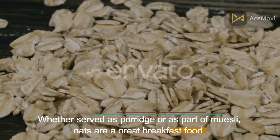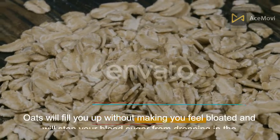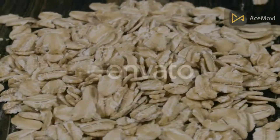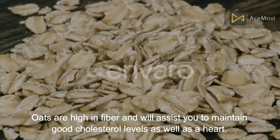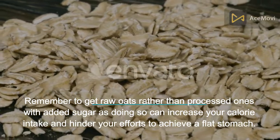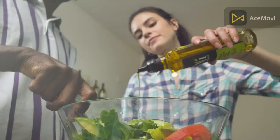Number 3: Oats. Whether served as porridge or as part of muesli, oats are a great breakfast food. Oats will fill you up without making you feel bloated and will stop your blood sugar from dropping mid-morning. Oats are high in fiber and assist in maintaining good cholesterol levels and heart health. Remember to get raw oats rather than processed ones with added sugar, as added sugar can increase your calorie intake and hinder your efforts to achieve a flat stomach.